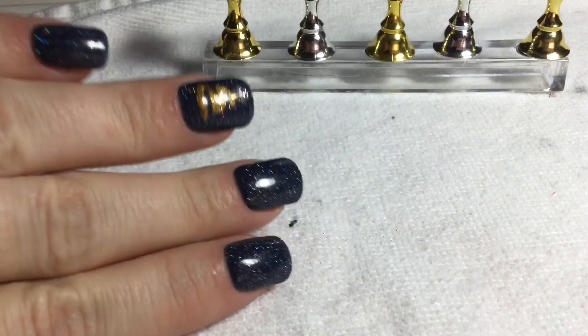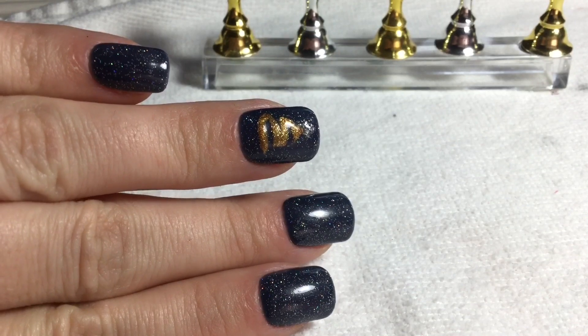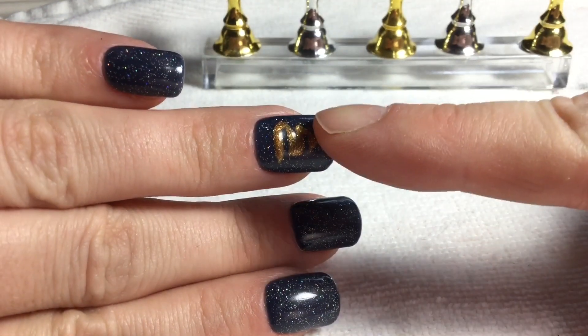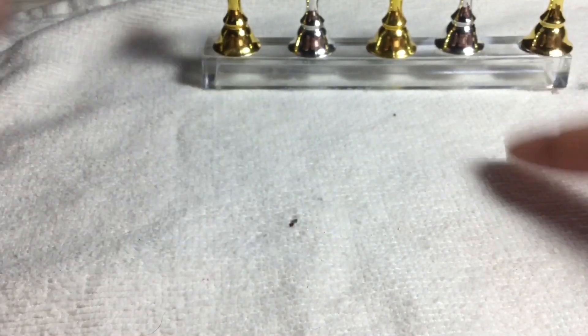This first set we're doing is gonna be the other hand of what is on this hand, so it's gonna ultimately look like this. I've been playing around with this and I actually think that this design would look better without the hollow glitter behind it. So that's what I'm gonna do for the other hand.